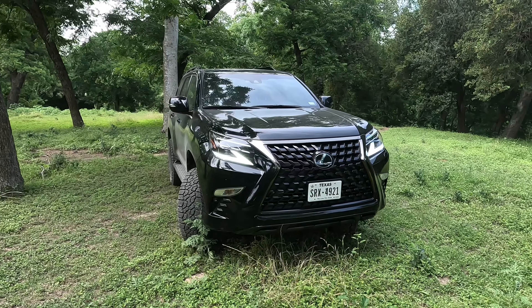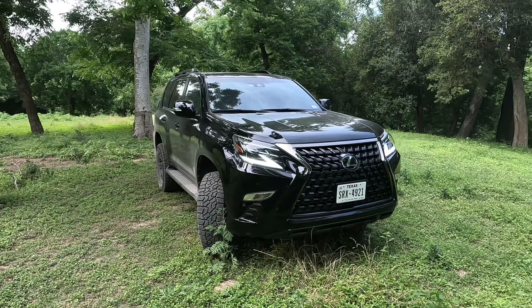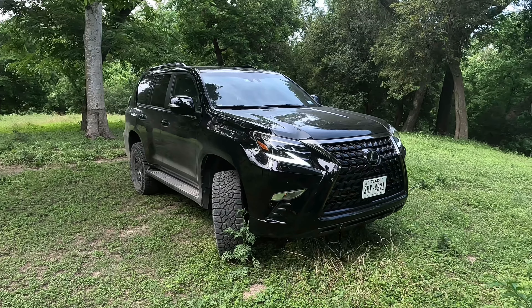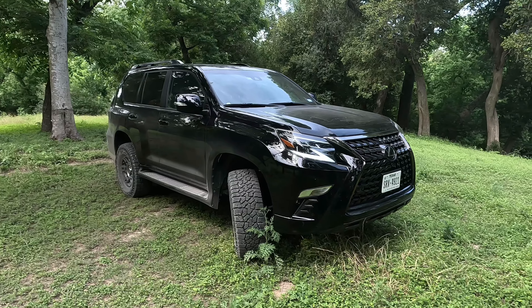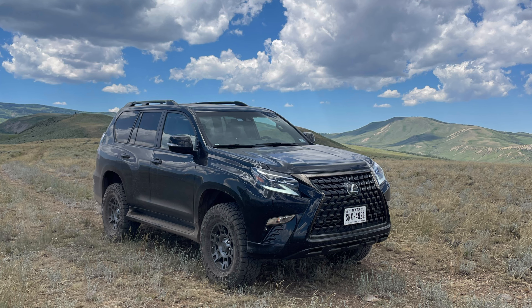To conclude this review, I would highly recommend the Lexus GX 460 to anyone considering it. I would get it while you can, because I believe it will be one of the last body-on-frame, four-wheel-drive, V8 SUVs on sale. I have no grievances about my ownership of this car, and I look forward to the miles and the adventures ahead, whether on or off-road, that the GX will take me. Thanks for watching.